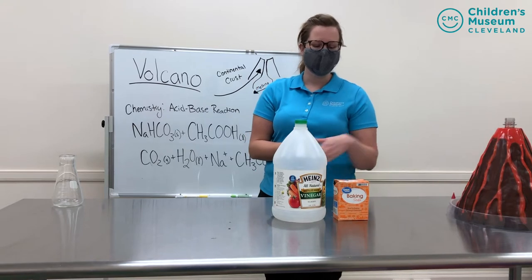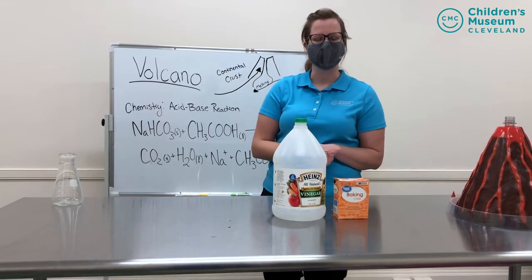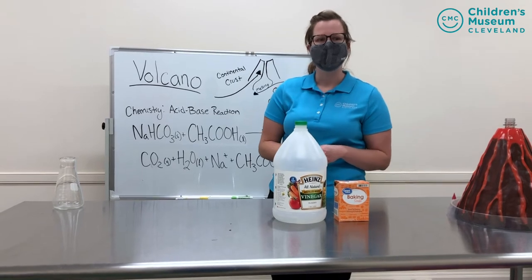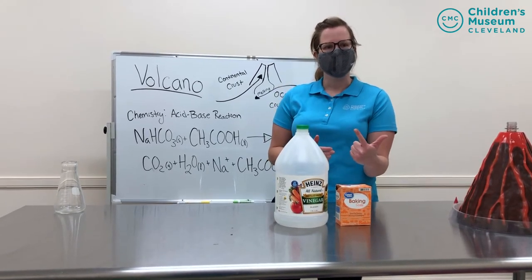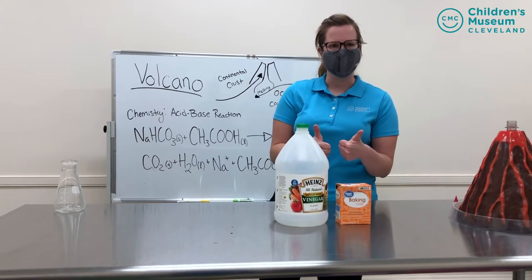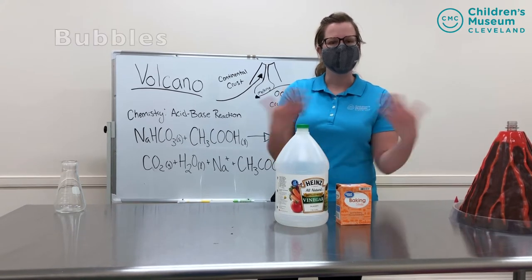So when you mix a base like baking soda with an acid like vinegar, you get a reaction. That means something new is created, and today we'll be creating a gas — CO2 — some water, H2O, and then two ions. We will know we have a reaction if we see evidence of that CO2 gas, and that evidence will be bubbles.